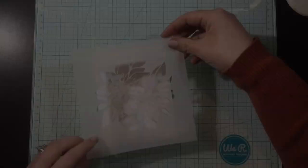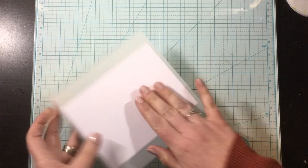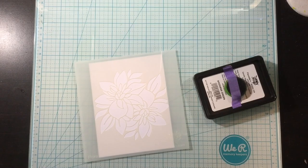I'm going to start with the new Flora stencil. This is a gorgeous stencil with this little cluster of flowers, and you can use this all over your background, kind of ink blend, and then shift and blend again. But I'm going to be using it just with these two flowers as the focal image.